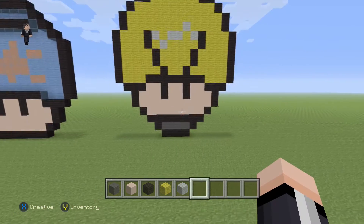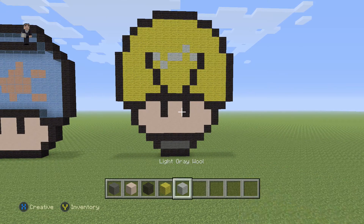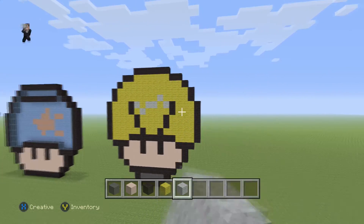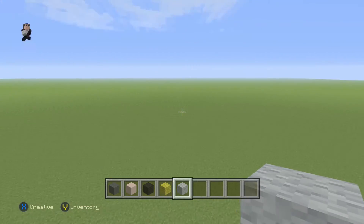For this little light bulb we're gonna be needing some gray wool, white hardened clay, black, yellow, and then some light gray wool for the little thing that goes in between the spikes inside the light bulb. I'm not sure what they're called, but alright, let's begin.